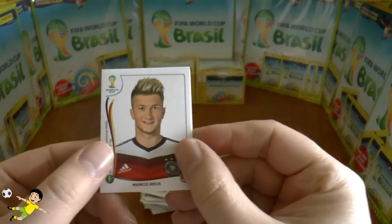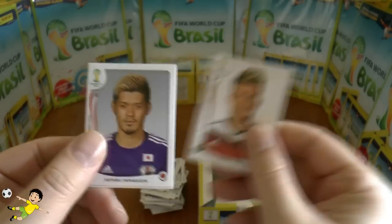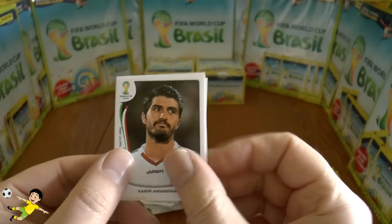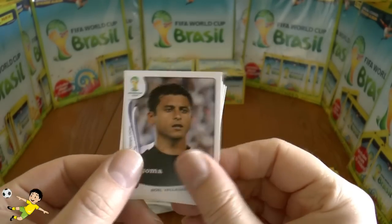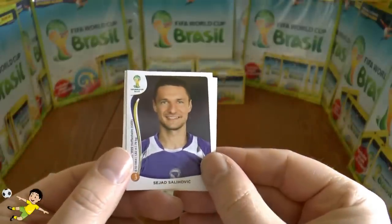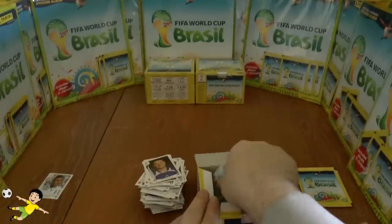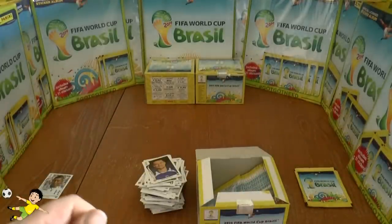Next pack: Marco Reus, Yamaguchi, Sarafid, Valadares, and finally Selehnovic of Bosnia and Herzegovina.